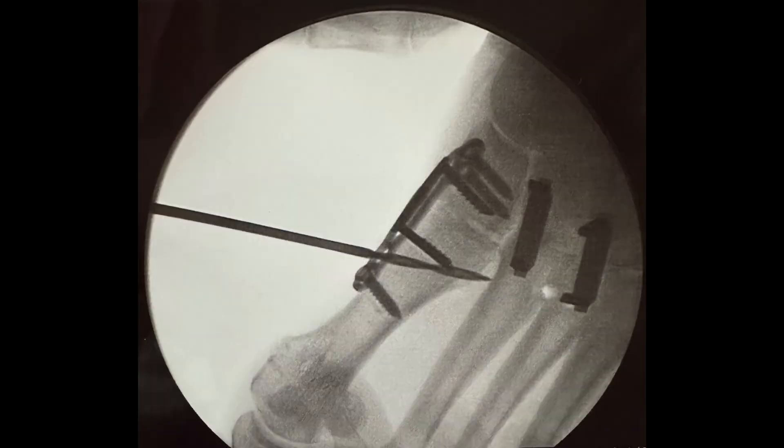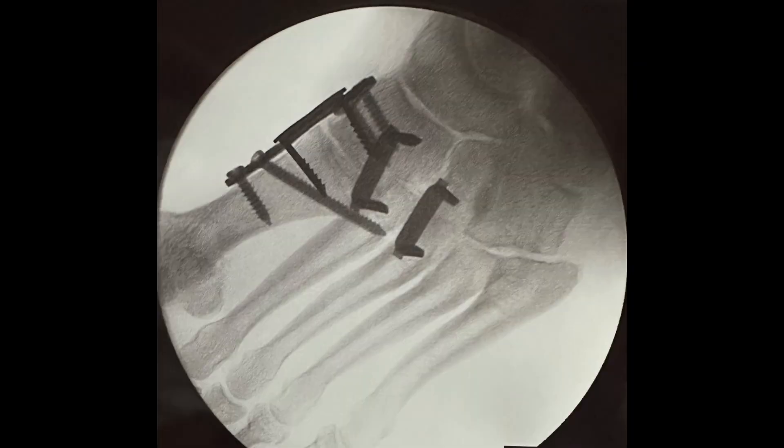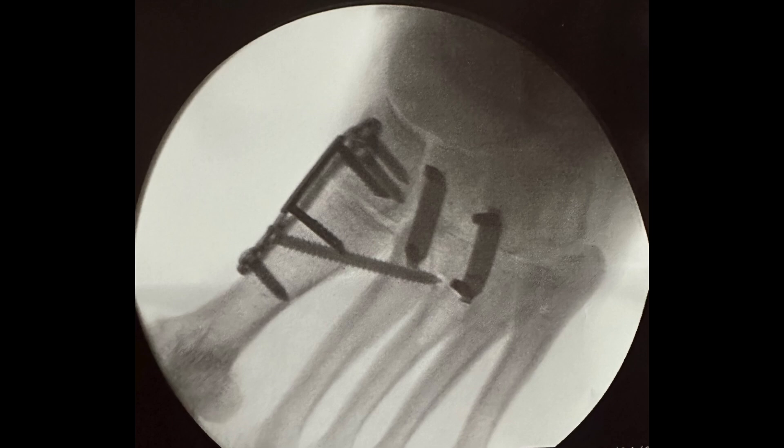A screw is then applied across the first and second metatarsal bases using fluoroscopy. Final fluoroscopy shows satisfactory reduction and implant positioning.